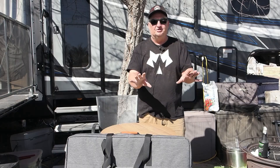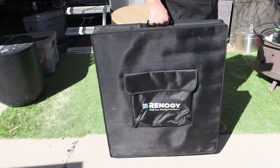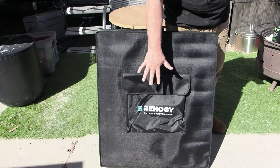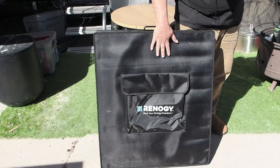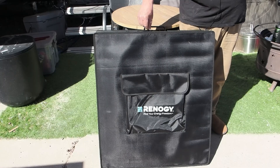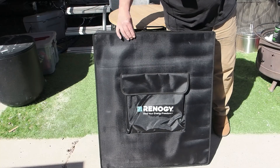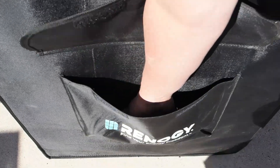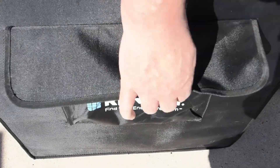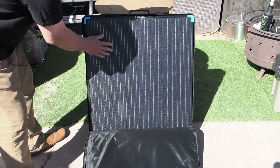The handles are not attached to the case — they're attached to the panel instead, which removes any stress on the outer casing from the weight of the panel. The case is some sort of ripstop-type nylon material with fairly durable zippers that operate really smoothly and should last a long time. There's a nylon pocket for storing cables, which is a nice touch since the Renogy doesn't even come with cables.